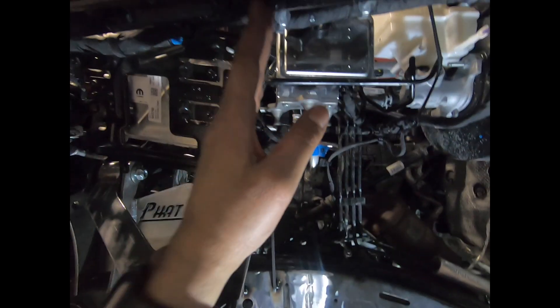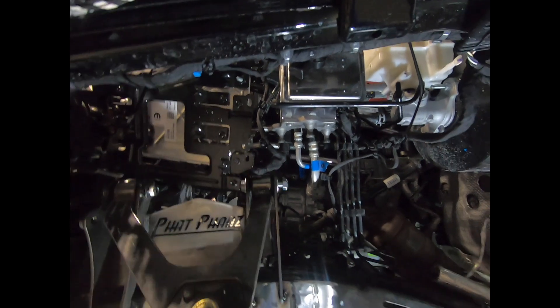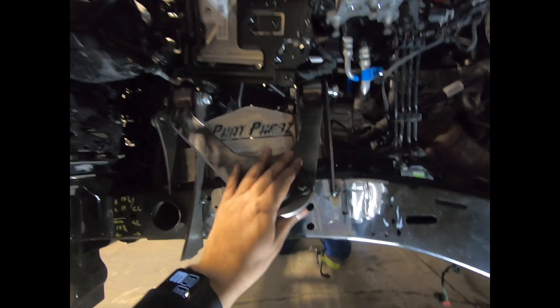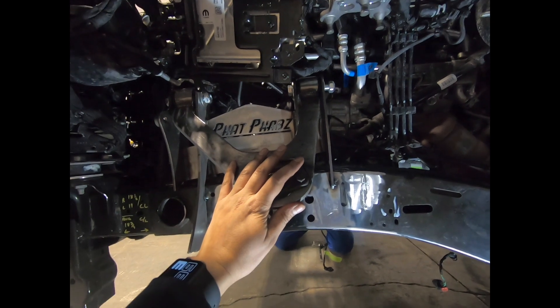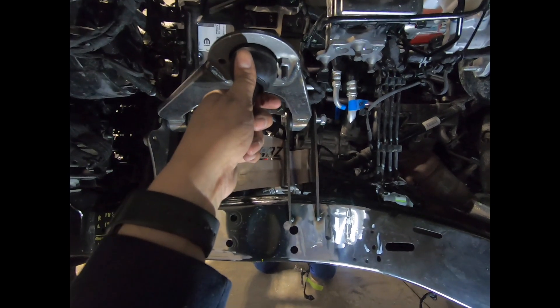In the worst case we could put the bracket back in — maybe put half of it back. Keep in mind this is still gonna come out at a six-degree angle just for anti-dive, so I think we'll be good.